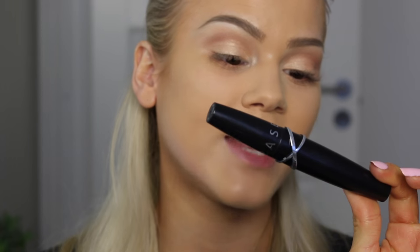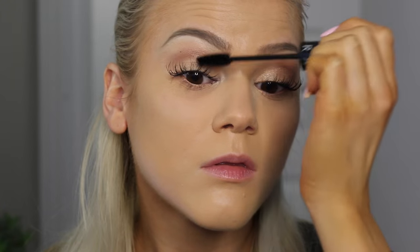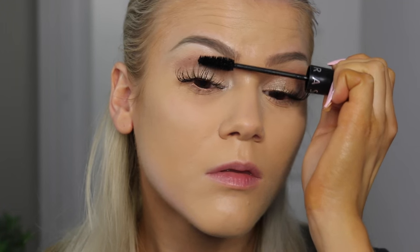Let's move on to mascara. You can easily wear false lashes, but I'm just going to use my favorite mascara right now — the Sephora mascara called Volume, Length and Definition. I want my lashes to be very wispy, feathery, and beautiful, and this mascara gives me everything I want. For my bottom lashes I'm going to use the MAC Extended Play Gigablack Lash Mascara, because it's one of the only mascaras that actually stays on my lashes without smudging.